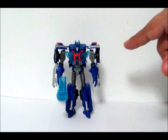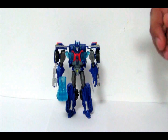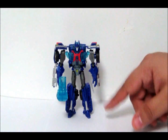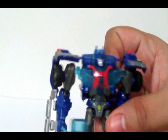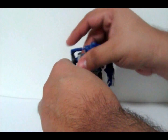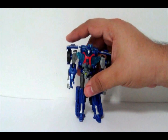Ultra Magnus looks very strong and tough. He is blue, silver, some red. But he does have some issues with his aesthetics. First off, his head looks like they forced as much head as they could into a tiny little helmet. It's puffy. His arms are kind of long which makes him look like he has gorilla arms.